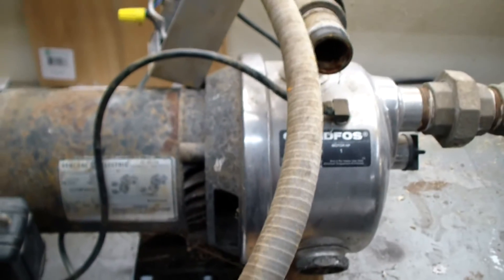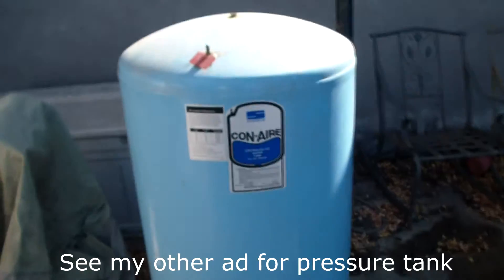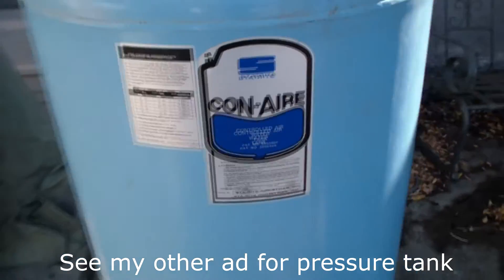Anyway, make me an offer on it. Here's the rest of the pipe that came with the pump, and I also got this nice 85-gallon pressure tank and it looks to be in really good shape too.